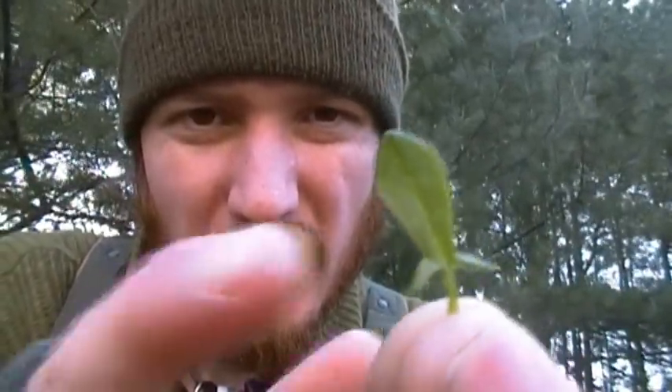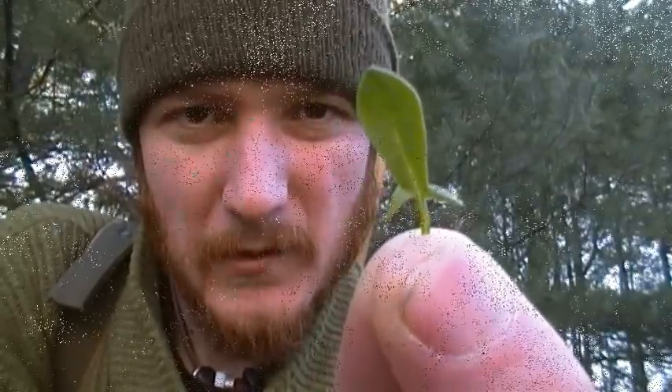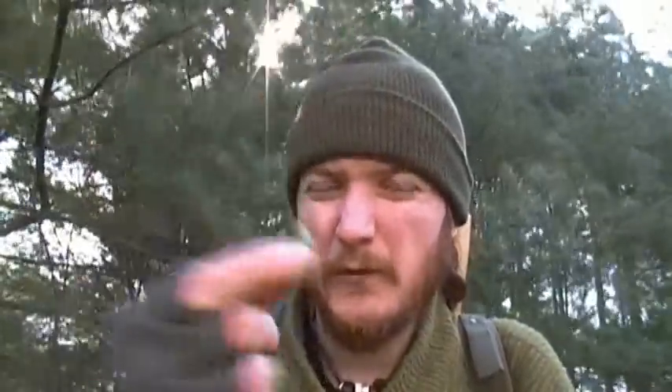As you can see, it has an arrowhead-like shape, but it has these two little tails at the bottom. It's very easy to identify — you really can't miss it. Here I have a couple of them, maybe like four of them.